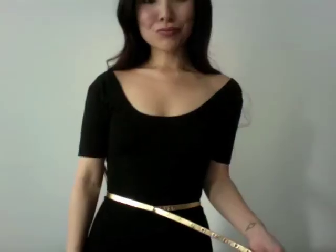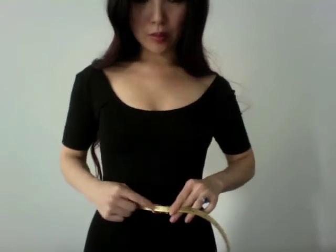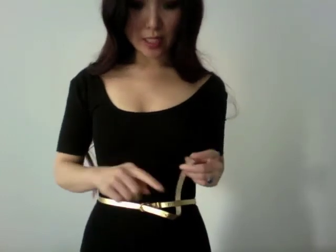Another way to knot your belt is to do kind of a half bow. Take the excess again — don't loop it through the belt loops. Instead, after you put it through the buckle, loop it underneath past the belt loops. Then when you pull it through, take this end and go into the belt loops but in the opposite direction, push it through, and pull it through. There you go.